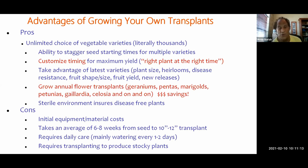The last pro is you're pretty much doing this in a sterile environment, so you're getting plants that are pretty much free of disease. There are some cons: there's an initial investment in equipment and materials. It does take an average of six to eight weeks to go from a seed to about a 10- to 12-inch vegetable transplant. They require daily care — watering usually every day, sometimes every other day. It does require transplanting to produce good stocky plants. Professional growers try to get them as stocky as possible without transplanting.